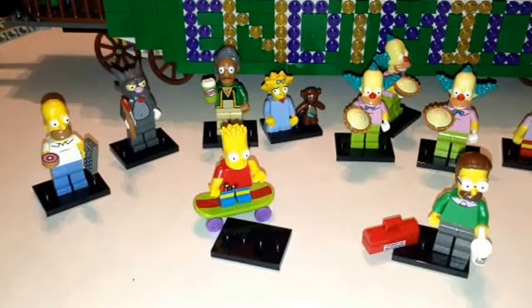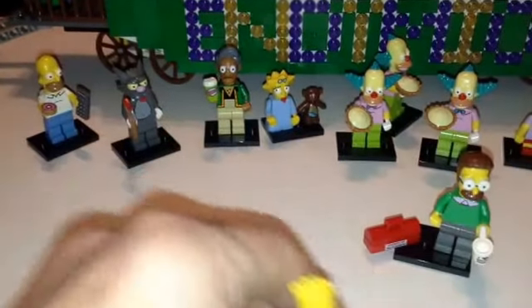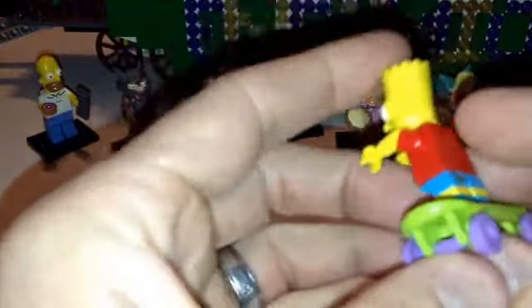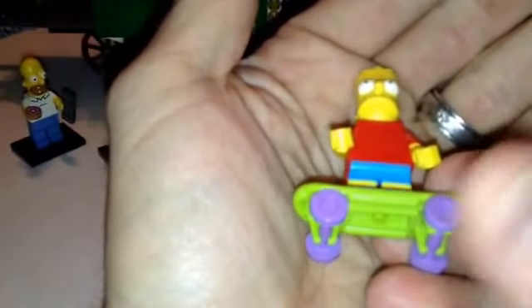All right guys, so here is who I got. We'll do a quick little review. First one I got is obviously Homer. Homer comes with a remote and a donut. There's no back printing. He's easy to find because you can look for his donut. And then we have Bart — got his slingshot in hand. He's got no back printing except for the rest of his slingshot; I guess he's got that thing wrapped around his waist. I had him on backwards — there you go. He's got no front printing on his torso. There's the slingshot. He's easy to find in the pack because of his skateboard.